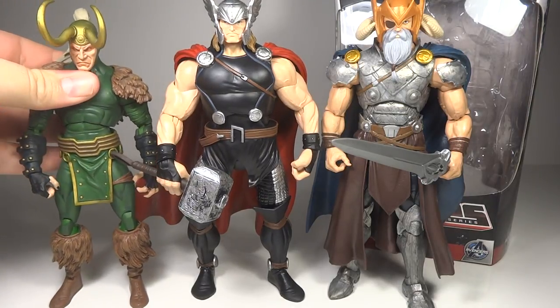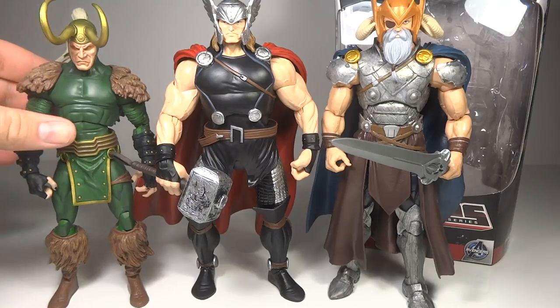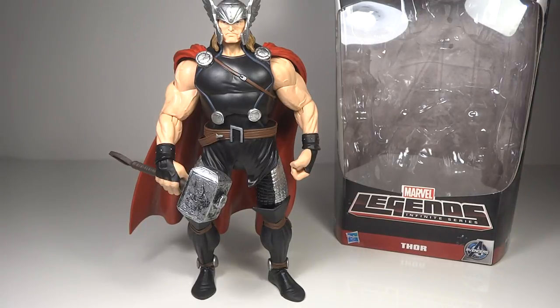Just to throw in the father-son team here — we've got Loki. They all look really cool together. I thought that Loki was very strange-looking when I originally got him and not particularly how I remembered him from the comics, but I think that style of Loki goes really well with this Thor. The whole Odin, Thor, and Loki — those three figures together — look really nice.